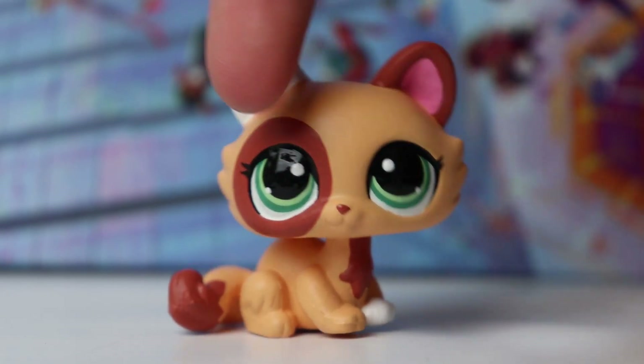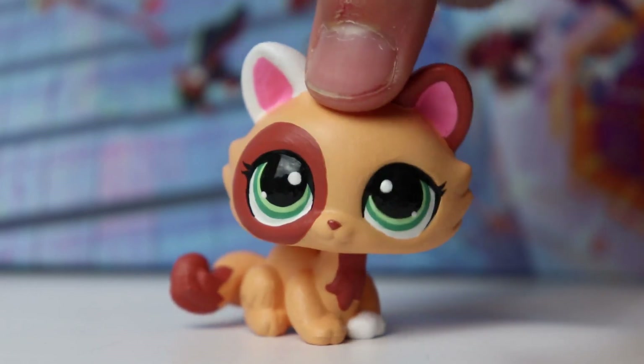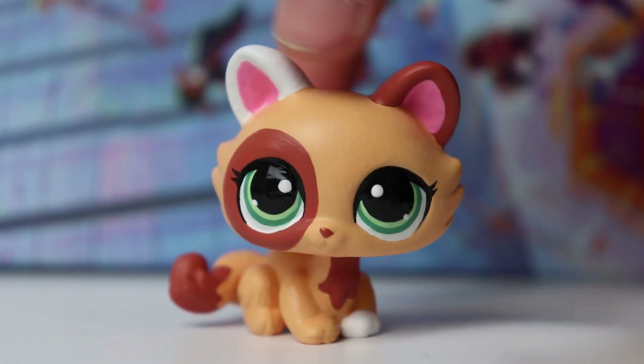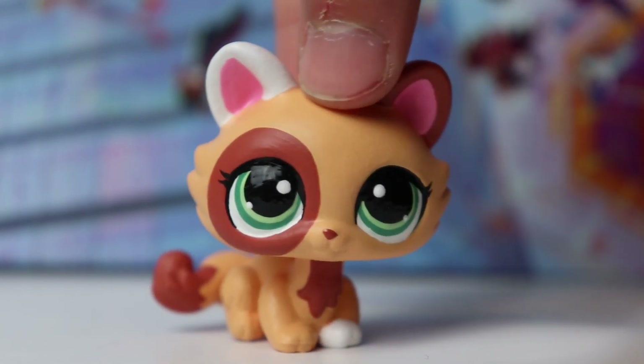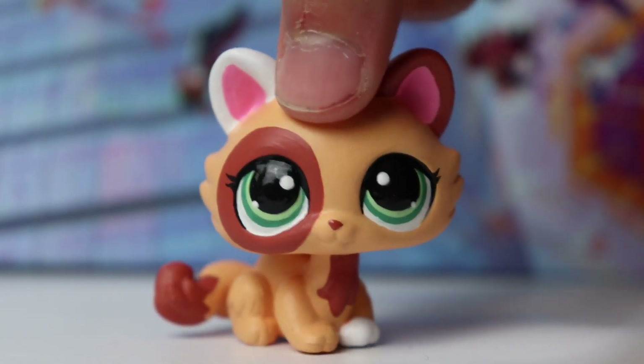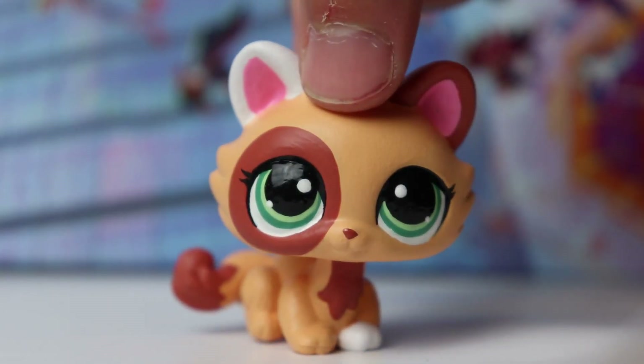I already had this light orange and dark orange mixed and thought they were perfect, so I couldn't pass up the opportunity. I honestly wish this was a real LPS because she is just so cute. Just look at this face, look at those eyes, look at those colors — I absolutely love it.